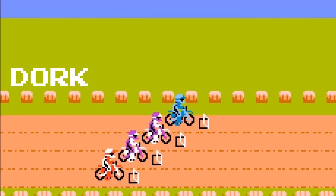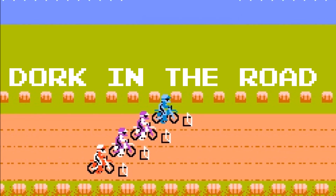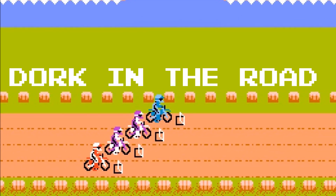Hello friends, welcome back to the dork side. I'm the dork in the road and today I'm going to share two Yamaha Tenere 700 seat hacks.